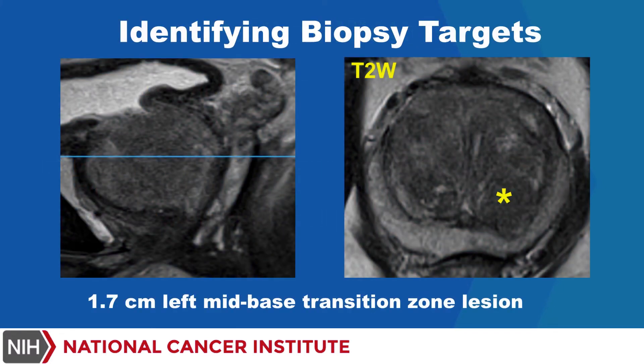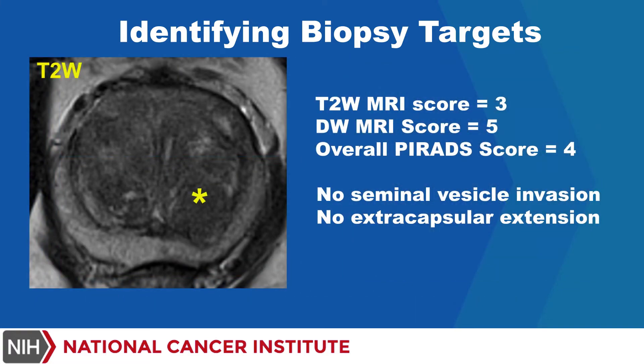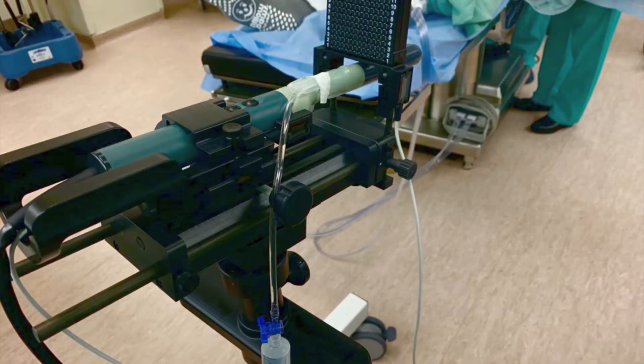The target for biopsy was identified as a 1.7 cm left mid-base transition zone lesion. The target region had a T2-weighted MRI score of 3, a diffusion-weighted MRI score of 5, and an overall PI-RADS score of 4.